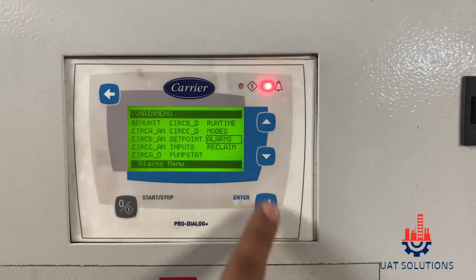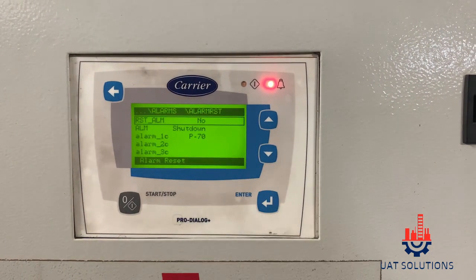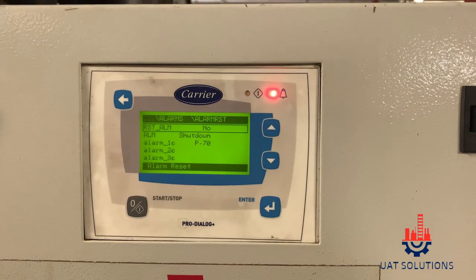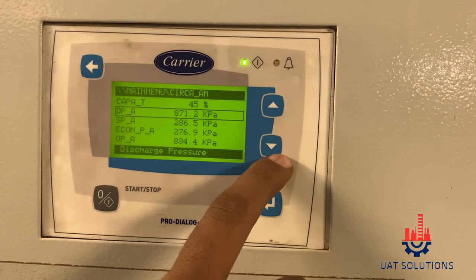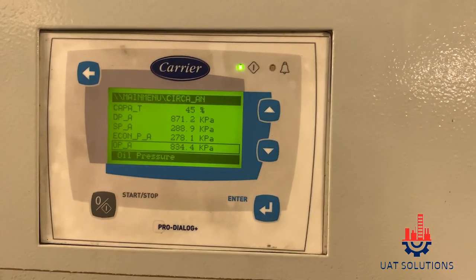Now you can reset the alarm and start the chiller for a test run. As you can see, after replacing the oil filter, the delta pressure has come down to 37 kPa, which was initially above 400 kPa. Thanks for watching — please do subscribe to us at UA Technical Solutions.